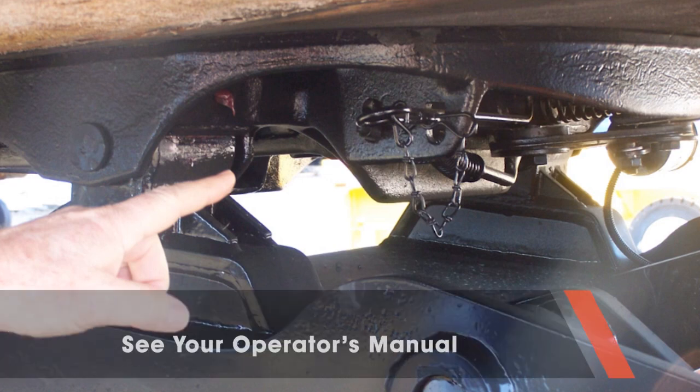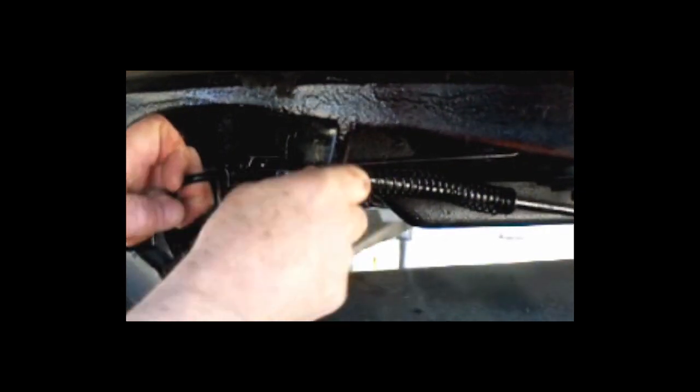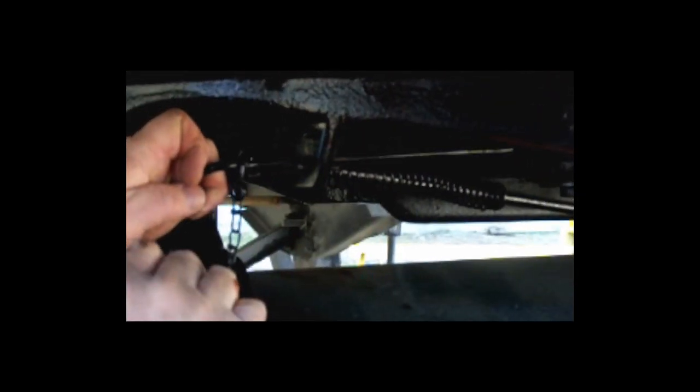Also, if you are driving a DOT EPA model, you must manually lock the kingpin locking jaws before operating on a public road. And you have to manually unlock the kingpin locking jaws before you can unhook the trailer.